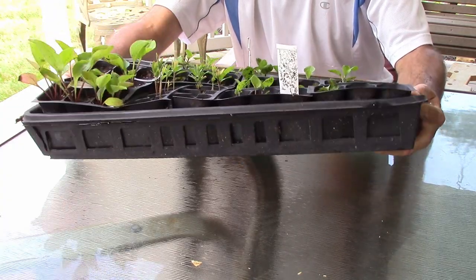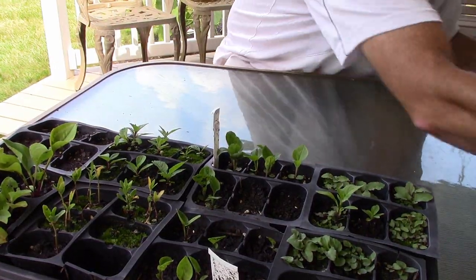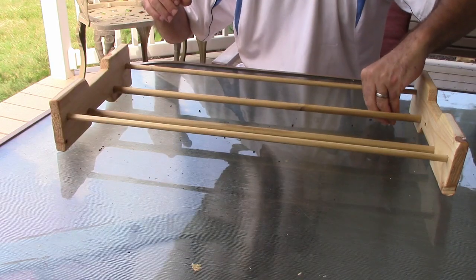When you load them up with seedlings or have them uneven, it just happens faster, and as soon as they tear it's just a matter of time before the thing has to go in the trash or recycling. Being a frugal guy, I wanted to come up with a solution — and I did.